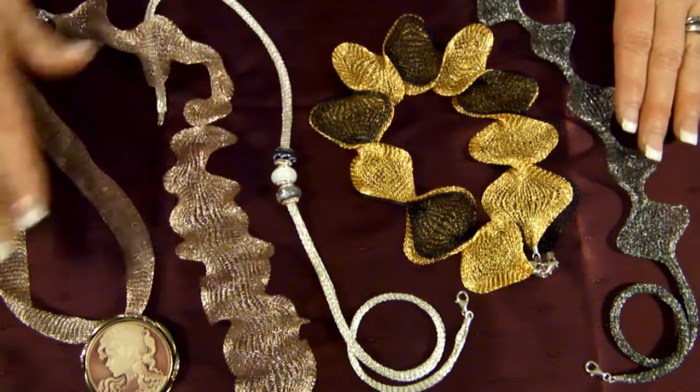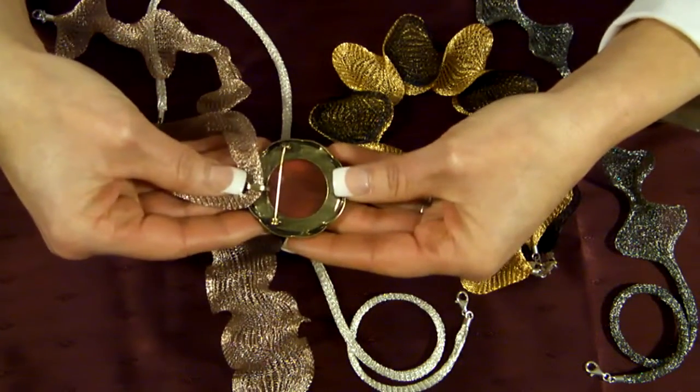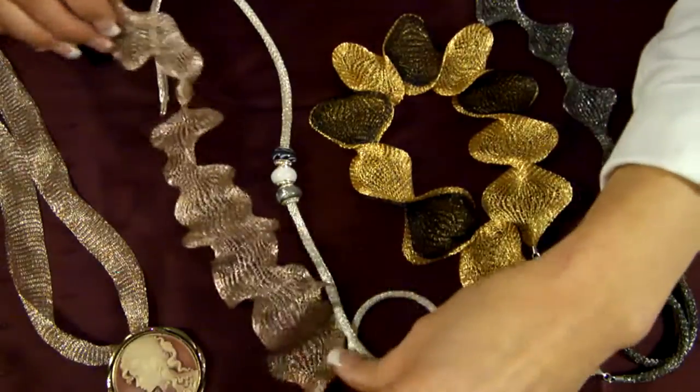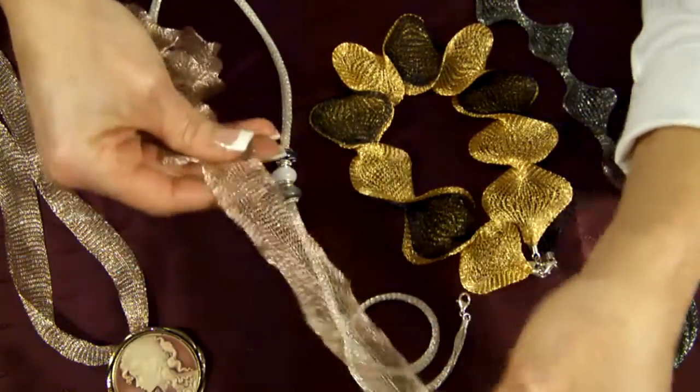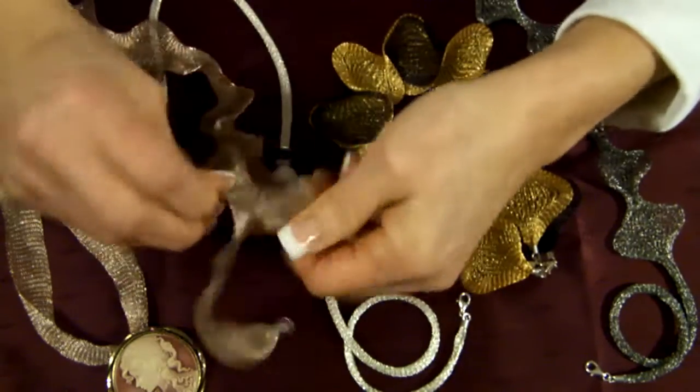We've done several things with them. We've left this one totally flat, but added a pendant to create a wonderful effect. The ruffle is really easy — you just start with a flat wire, pull, and give it a little twist.